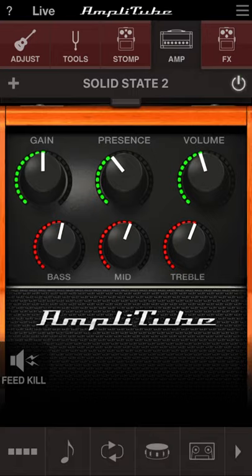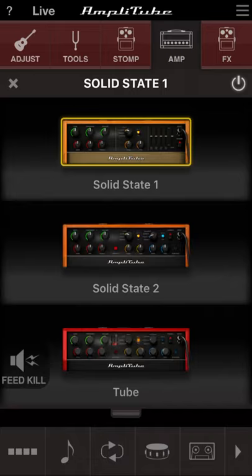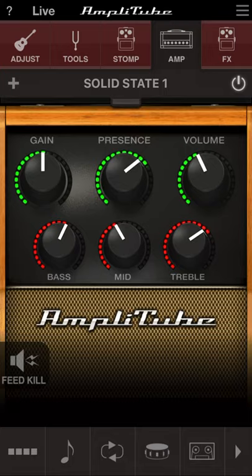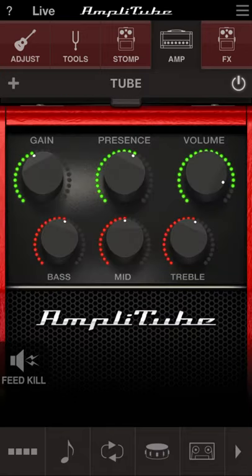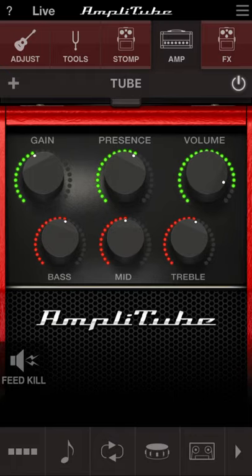Then you can go into the amps section. There aren't a lot of acoustic amps available, which isn't surprising since there aren't many in real life either. You can pull up a solid state amp and adjust the settings on it. There's also solid state two — just highlight it and select it — and a tube amp as well. You can scroll left and right to see all the other controls. Make sure your power is on.